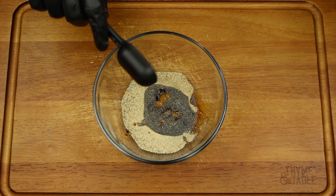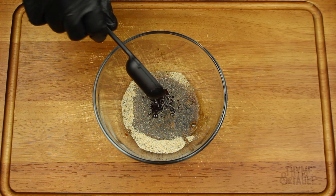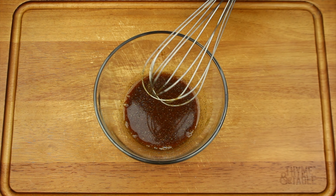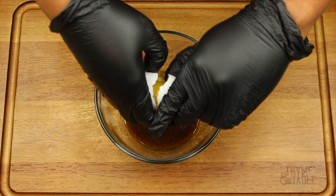Add one tablespoon of soy sauce and one tablespoon of shaoxing cooking wine and mix. Then add one teaspoon of sesame seed oil and an egg and mix.